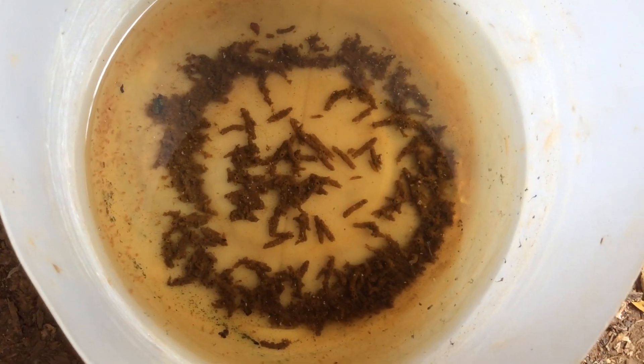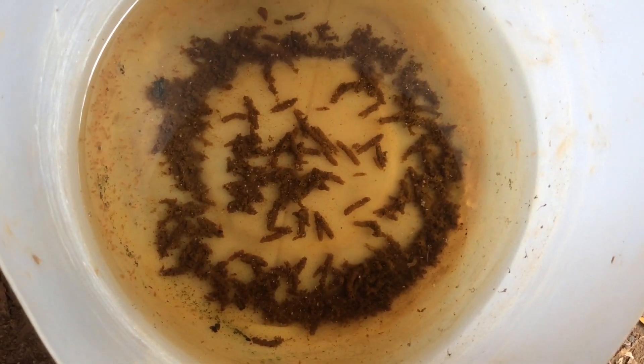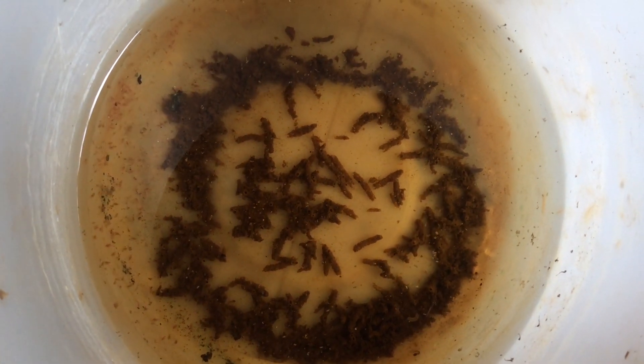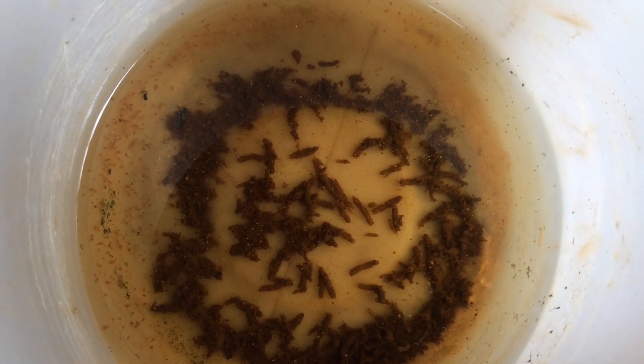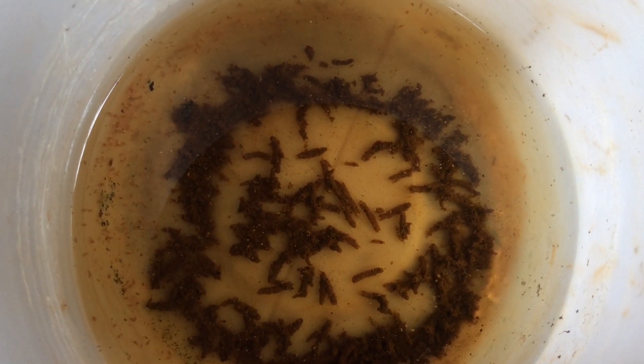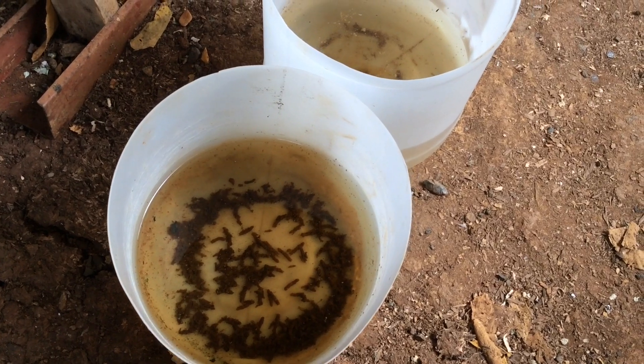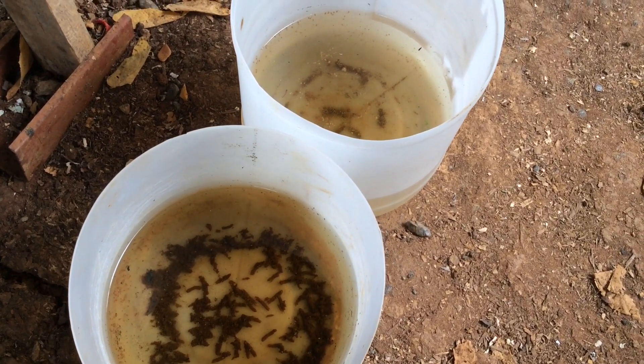Hi, YouTube! And today, I'm going to show you how I propagate my Daphnia without green water. Propagating Daphnia successfully is very easy and very simple.